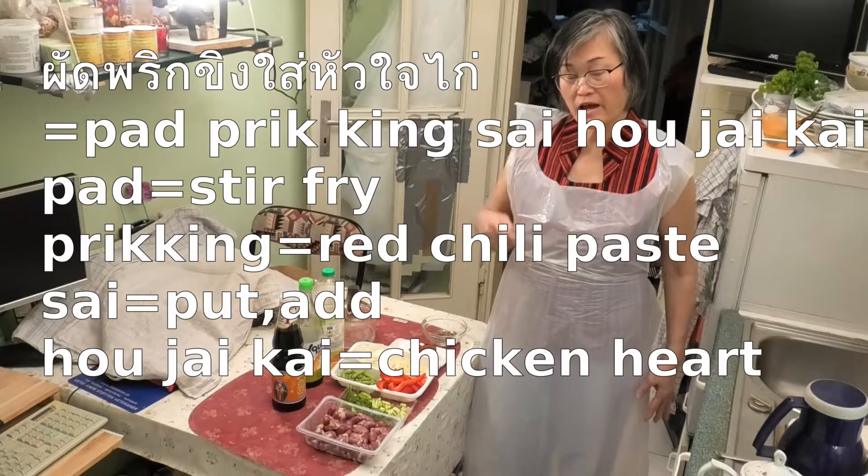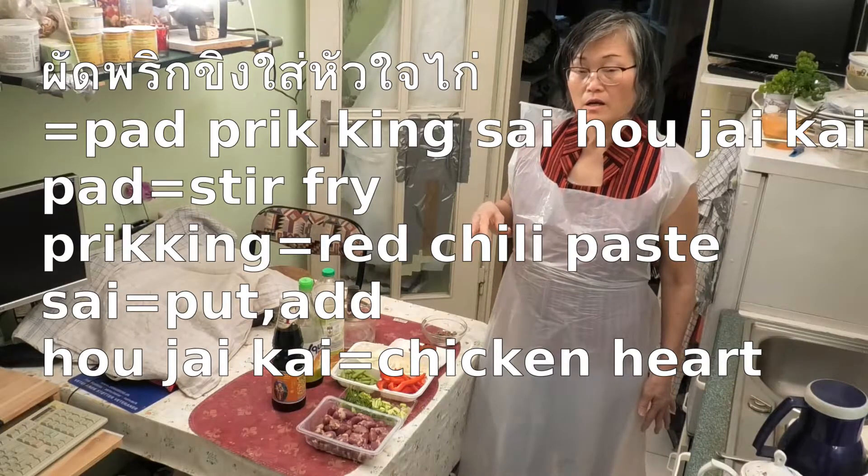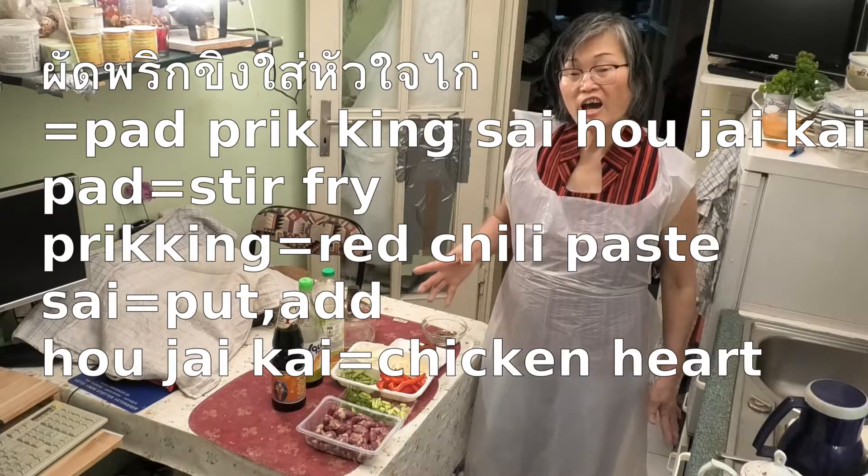Pat means stir-fry, Prick King means red chili, Sai means food, Hwa Jai Gai means chicken heart.